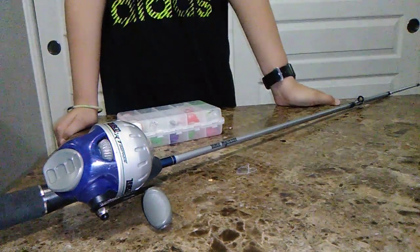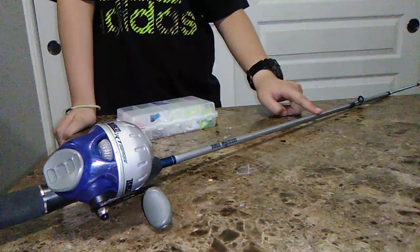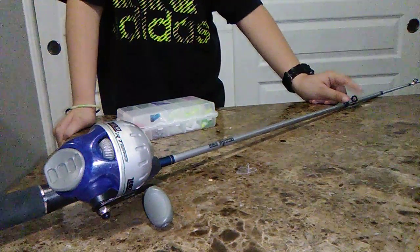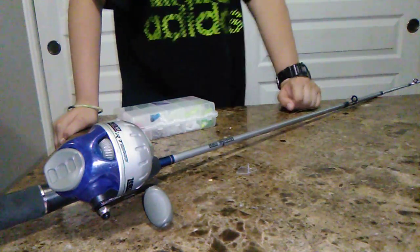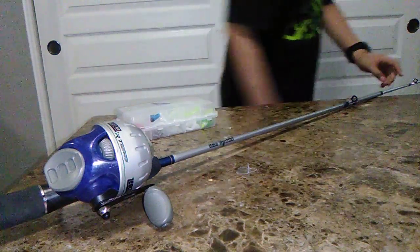It's homemade so I don't know if it's going to work. I'm hoping it does. It's made out of wood — this part is wood, this part is made out of pipe cleaners, the ones that you can bend, you know.